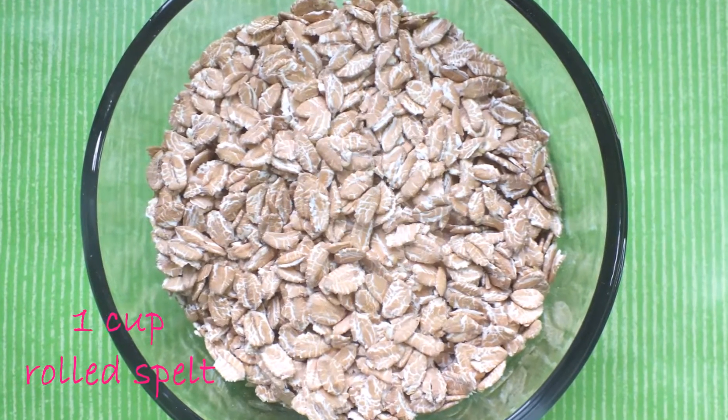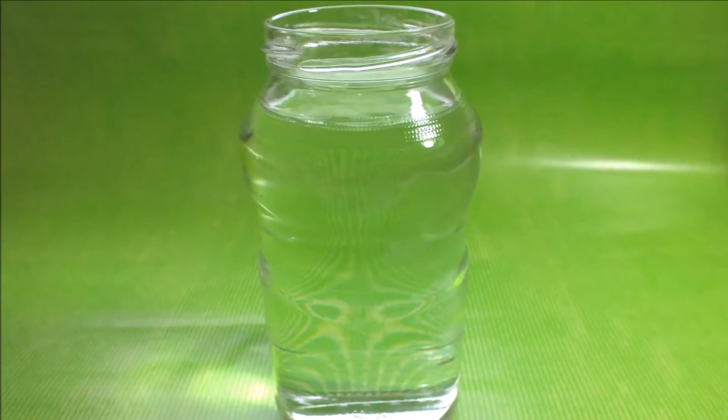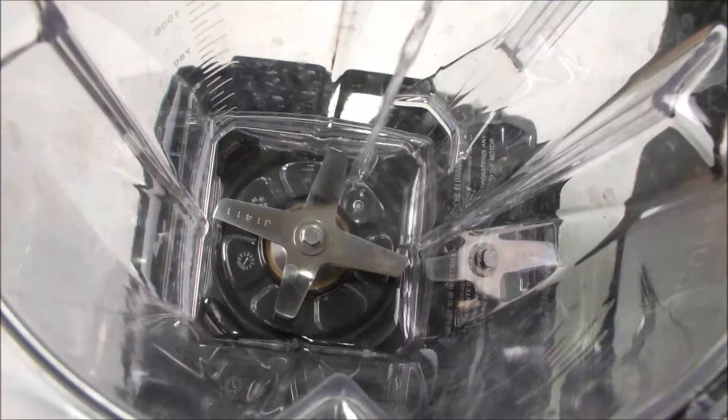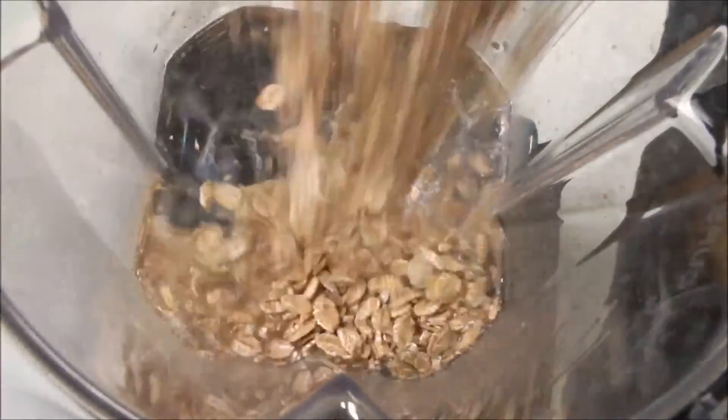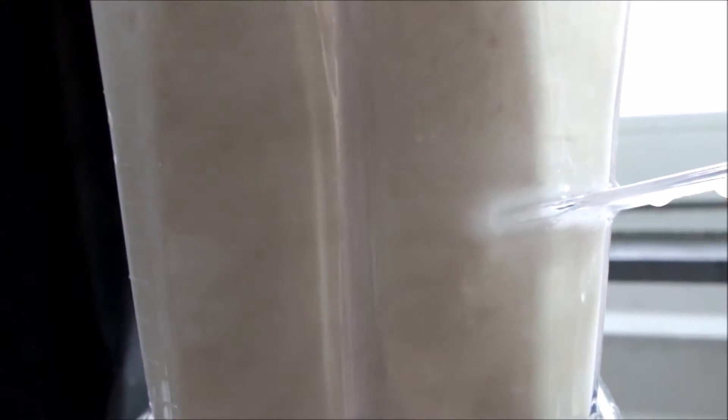For the milk I'm using one cup of it. You also need three and a half cups of water — I'm using filtered water. You will get the best result in a high-speed blender, in which you pour your water followed by the rolled spelt. Then blend it on highest speed for at least two minutes.